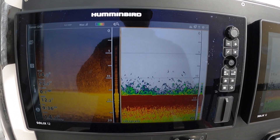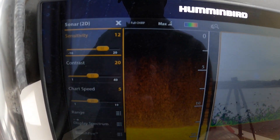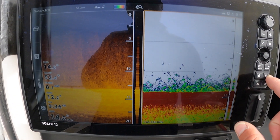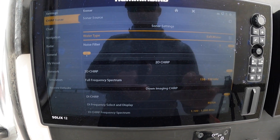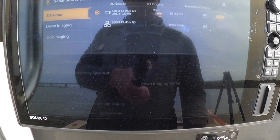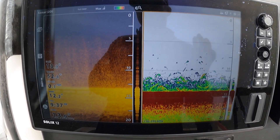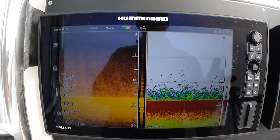Another feature is that all the screens have a shortcut feature. I'm going to press this triple bar right here — that brings up a quick menu: sensitivity, contrast, all the things I may need to adjust on a regular basis. I can X out of that. Another feature is I can double tap the triple bar and that will bring me to my main settings. If I need to change the frequency spectrum or if I want to change my sonar source to a different transducer, I do all that here. To X out and go back, I just double tap the X button. It's very fast, very user-friendly — the software is excellent, very easy to make those adjustments and navigate through the menus.